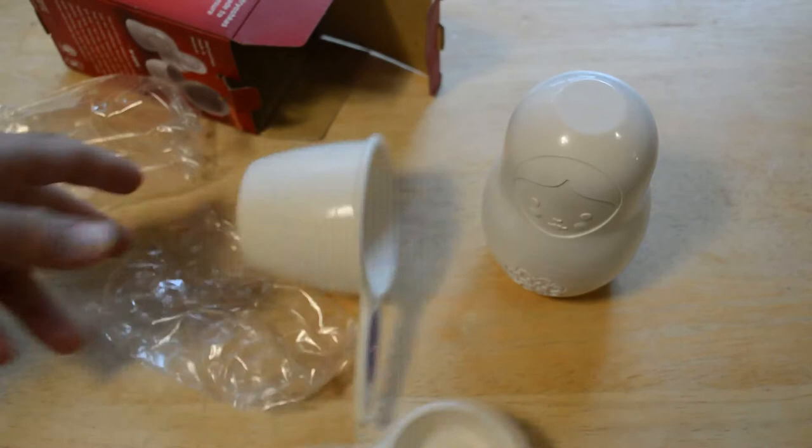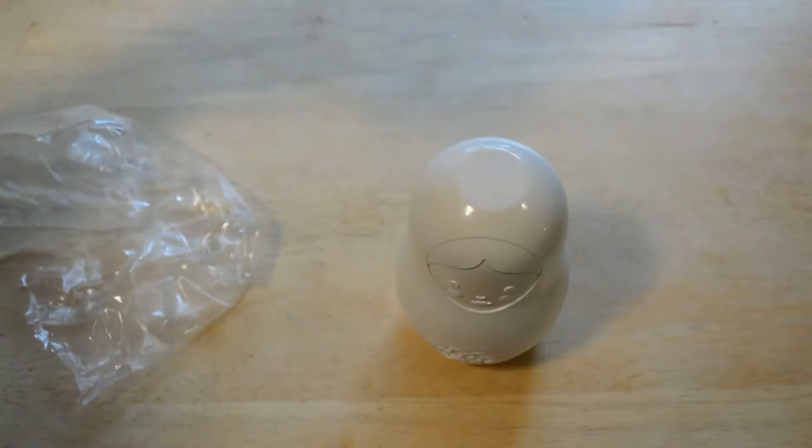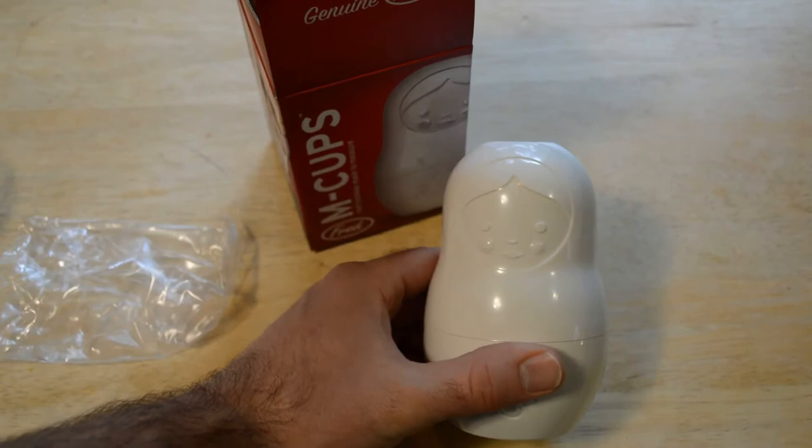I'll just show you quickly — you have to store all these little things separately. But with this Russian doll design, all the measuring cups are there and they're not going anywhere.